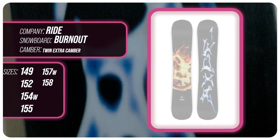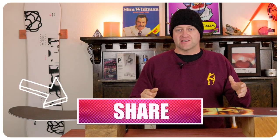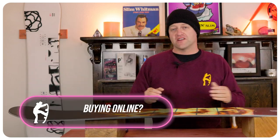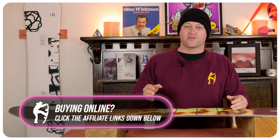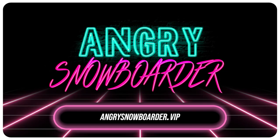This has been my review of the Ride Burnout. Do you agree? Do you disagree? Do you own one? Are you going to buy one? Leave me a comment down below — let's have a conversation about this snowboard. If you're new here, remember to subscribe, click the bell, get those notifications so you're not missing any of the videos we've got coming out. And if you really like what we're doing and you want to support us further, swing on over to Angry Snowboarder VIP and become a member.